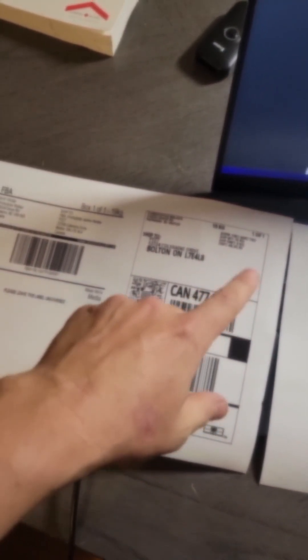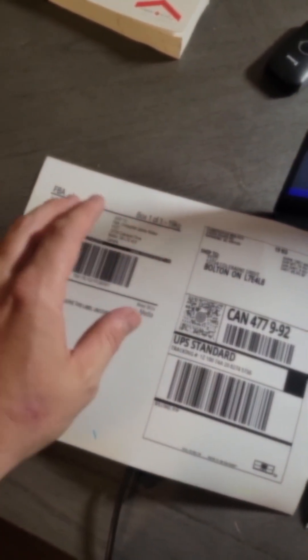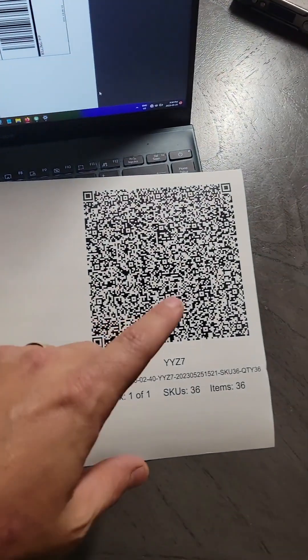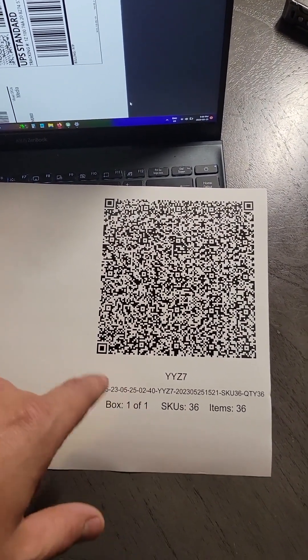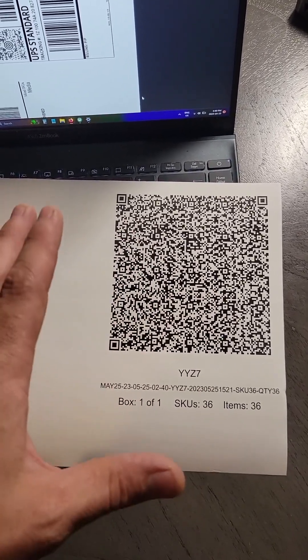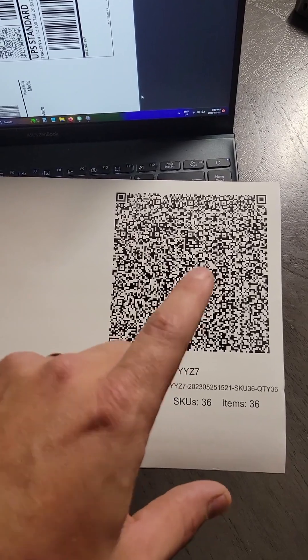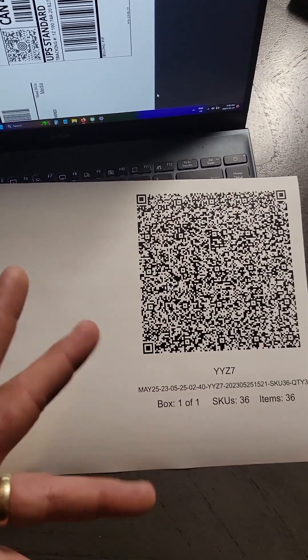After you've printed those off, you should end up with two pieces of paper. One is the UPS shipping label. One is an FBA label used on Amazon's end. This one here is the QR code for box contents — we selected QR code earlier in the video. If this didn't print off, you've done something wrong; make sure that this prints off.